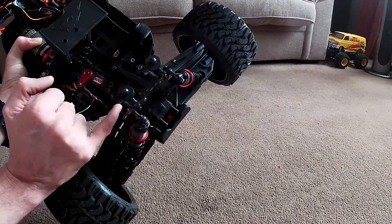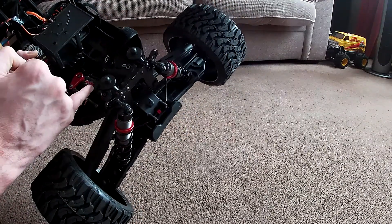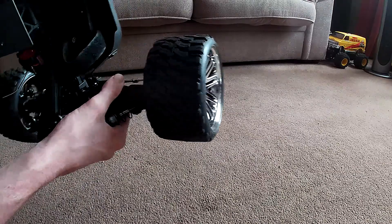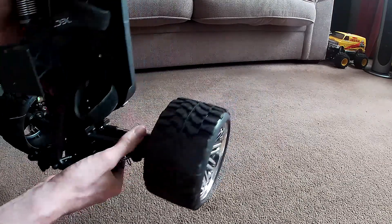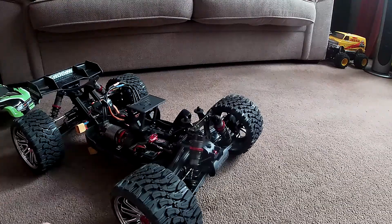The servo packed up not long after getting it, so I had to buy a new servo. I've taken it all out and cleaned it all up. There was rust on the arms, on the link rods, the track rod ends — these silver arms here were slightly rusty. It was just in a bad way.